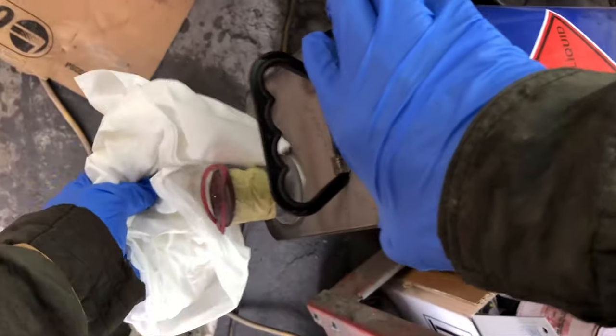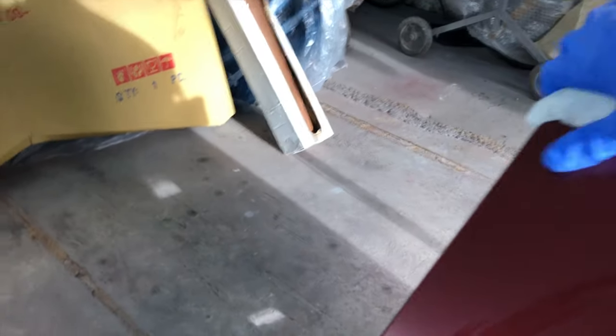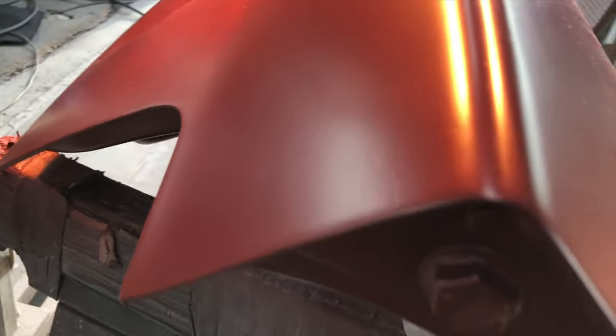I'm just going to clean the panel a little bit. This is my panel degreaser - just to make sure I'm cleaning it one more time before spraying. This container I'm working in also tends to allow water to come through, so occasionally I get some drops of water falling onto the panel.